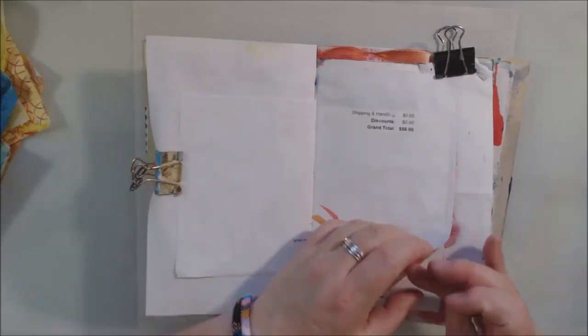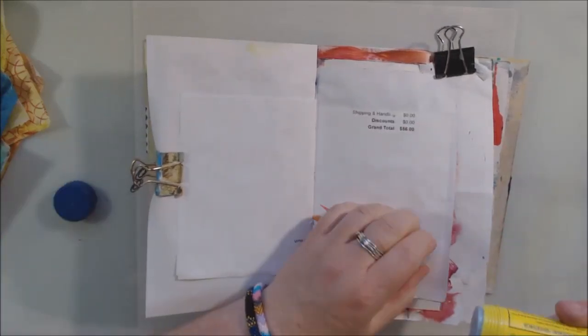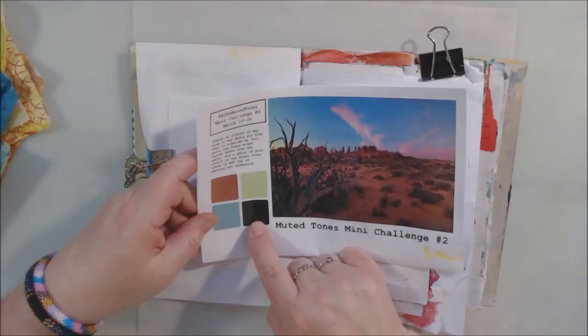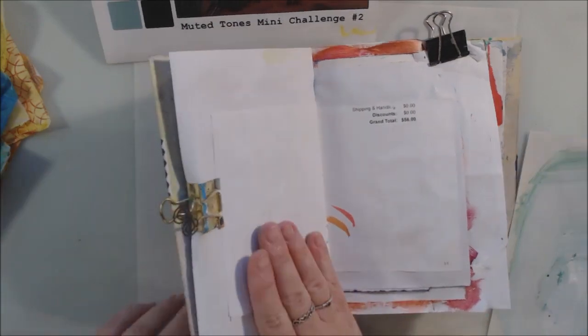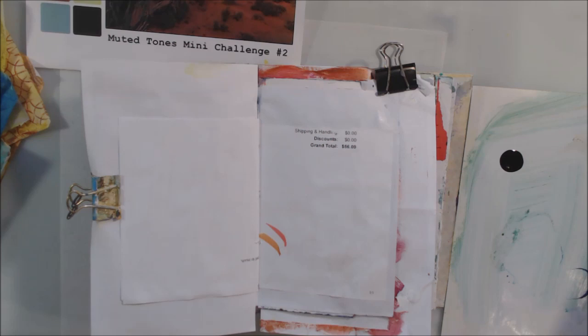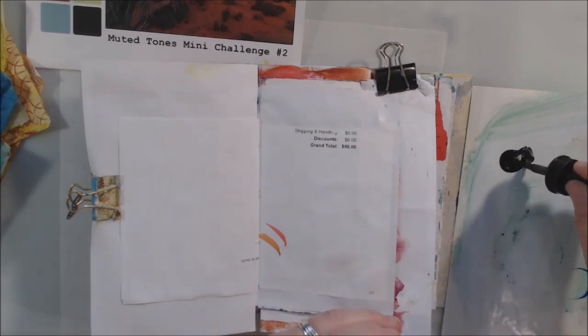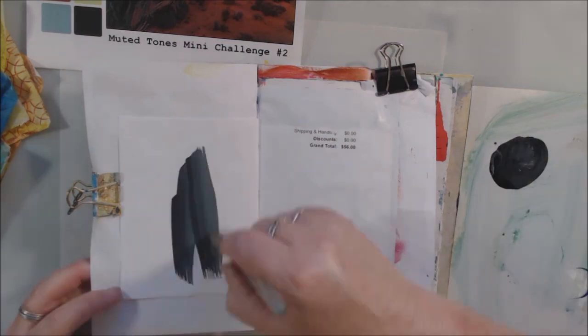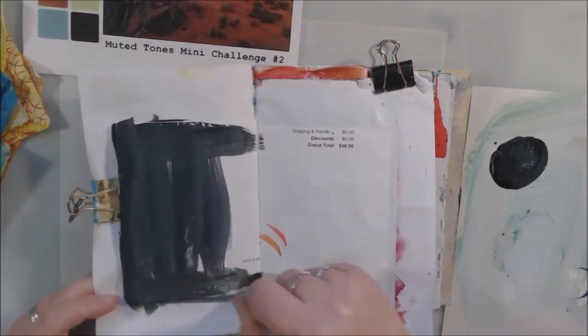So answer the questions or we will not accept you. Today is the mini challenge, and a couple of days ago I made some papers specifically for this mini challenge. I didn't tell you I was doing that, but it was the video about stencil rubbing where I was mixing colors and making muted tones — that was for this mini challenge, and you'll see me use some of those in a bit.